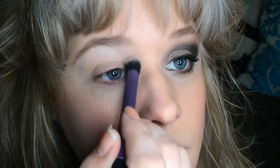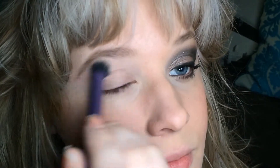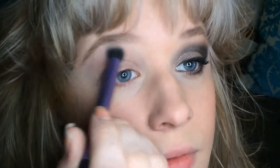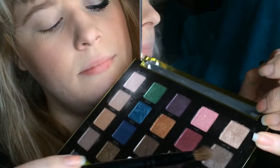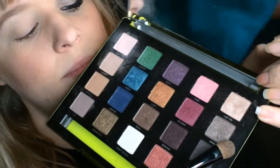I started off by priming my lid with Urban Decay's Primer Potion in Original. I'm using a Real Techniques Deluxe Crease brush in the shade Truth, and I'm going to apply that right on the brow bone — just a light coating. Then I'm switching to a Coastal Scents Large Shadow brush. I thought I'd use Last Sin, but I'm actually going to use Angel.